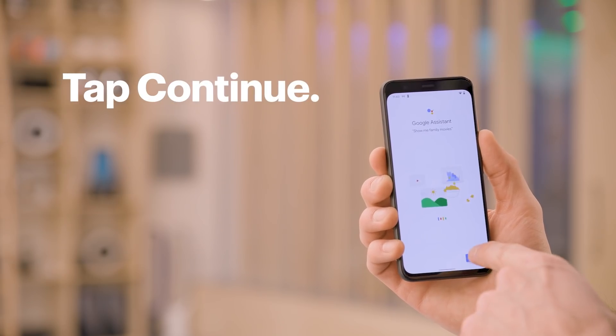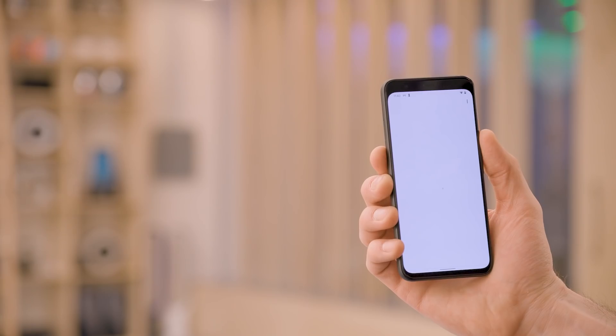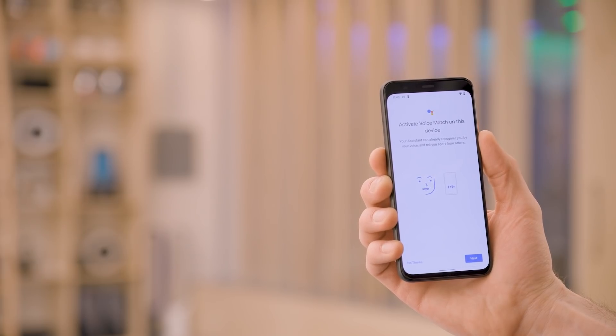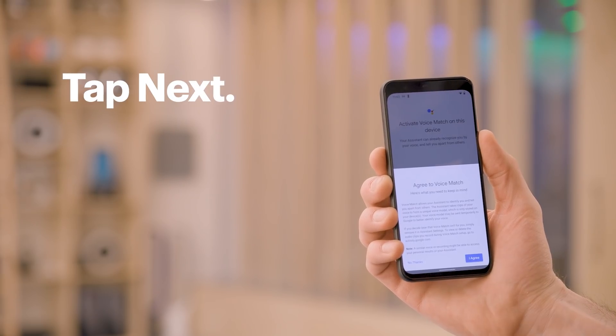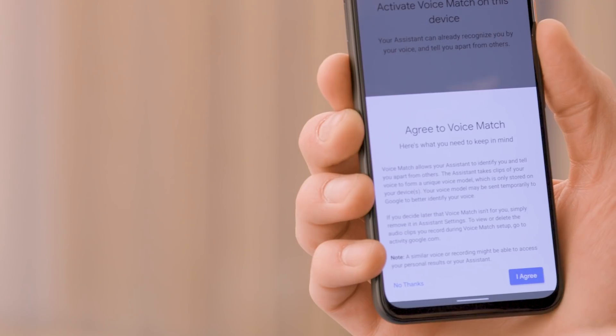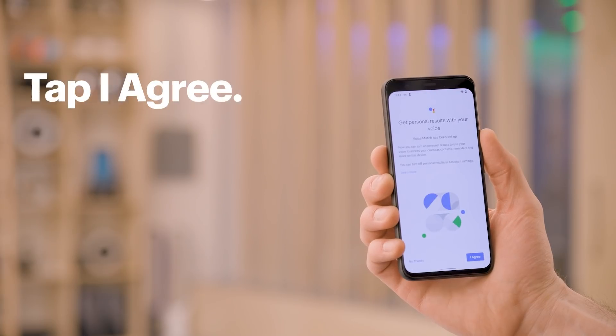You can also use the Google Assistant to search by using your voice. Tap continue to set it up. Review the information about using the Assistant to search across different apps and tap allow. Voice match allows your Google Assistant to differentiate your voice from other speakers and can help personalize your experience. I already have Voice Match enabled on my account, so I'll tap next. Review the information that comes up and if you agree, select I agree. Then to enable those personalized results, tap I agree.